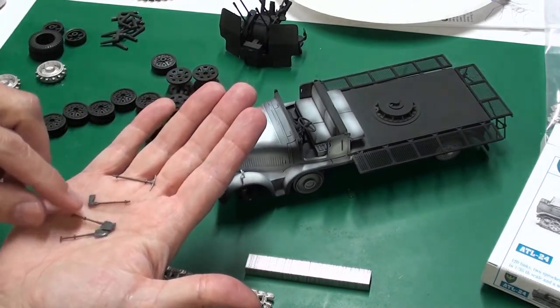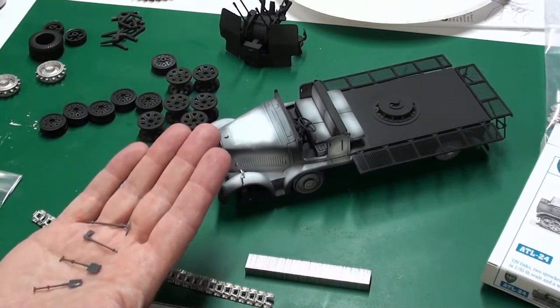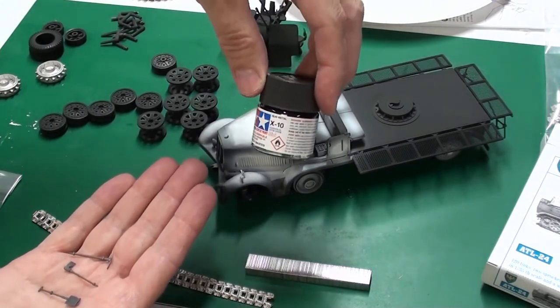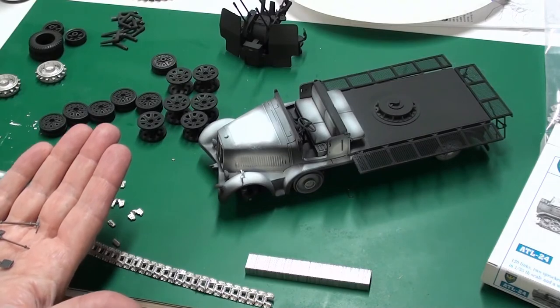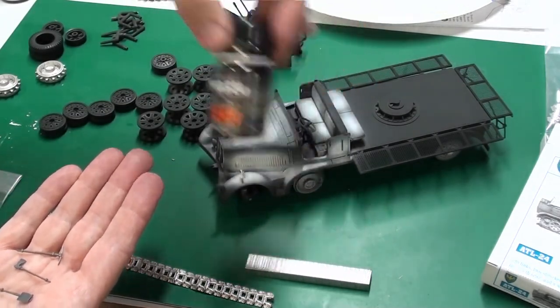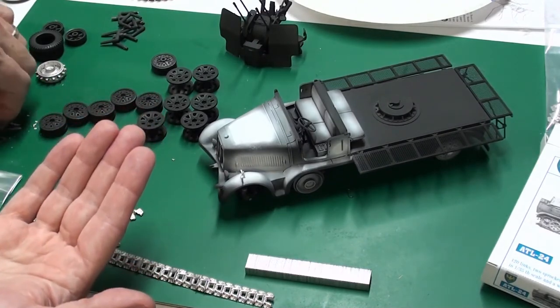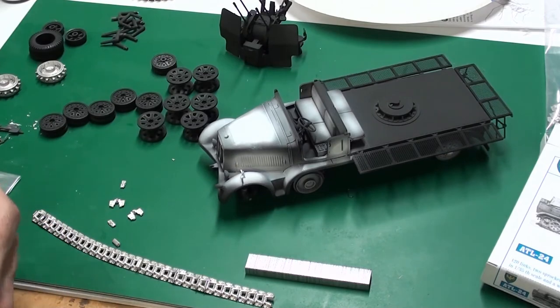I did start in on some tools. I painted the handles and I'm going to paint the metal parts with gun metal — I'll try that out and see how it works. Then I'm going to weather the wood with a wash I found by AK. Looking forward to seeing how well I do at weathering, as it will be my first time.